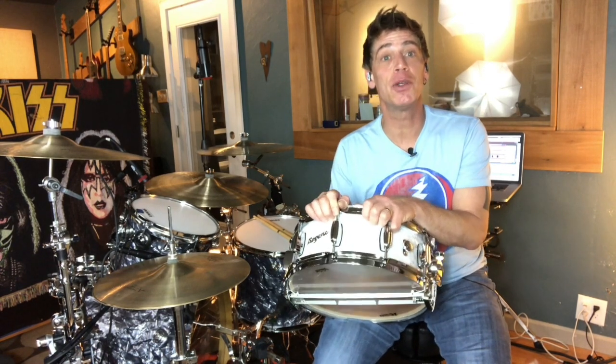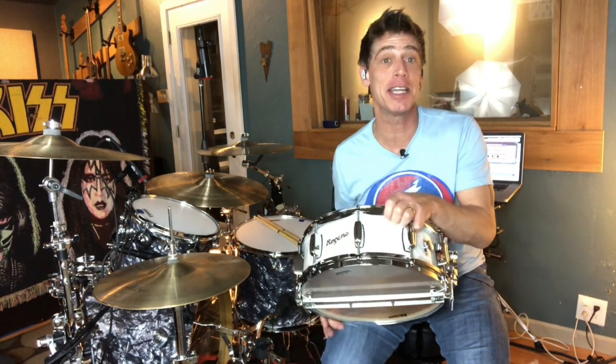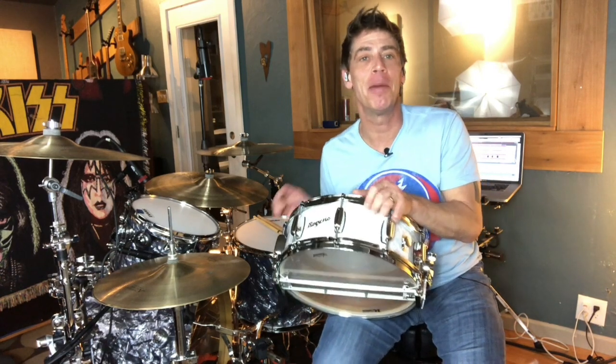Hello, everyone. DrumTech drummer and YouTube educator Kenny Sherrits coming to you with a quick discussion about the latest addition to my snare family, which is the Rogers Dynasonic 5 inch by 14 inch maple shell snare drum.